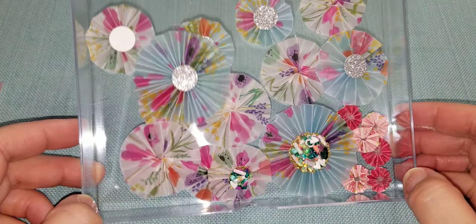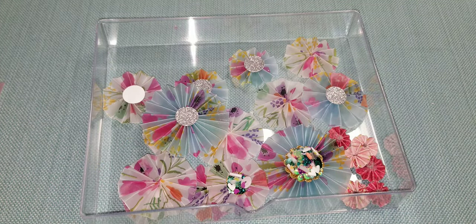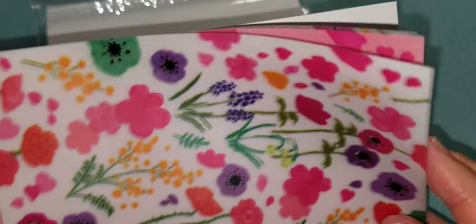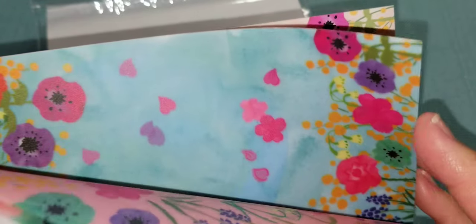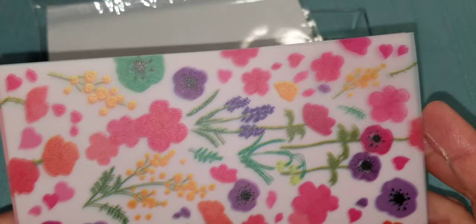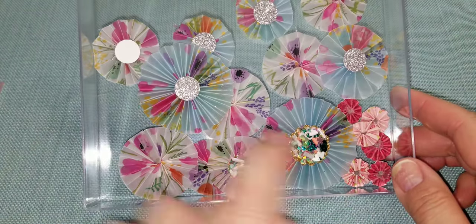Here are some vellum rosettes. This vellum paper from Daiso looks like this - it's a set that has 20 sheets as well and the designs are all the same, just different colors. You have white, pink, blue, an orangey peach, and another white. I used some of the papers from there and made these.